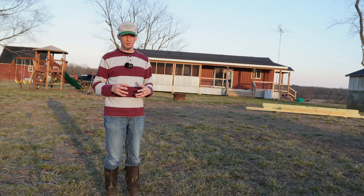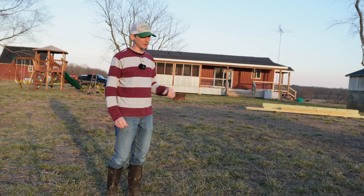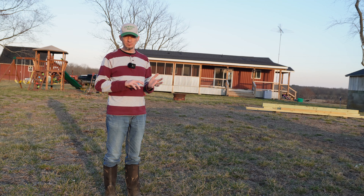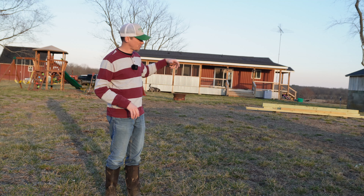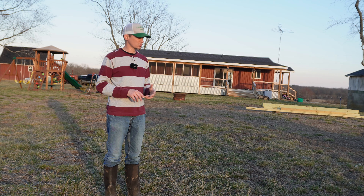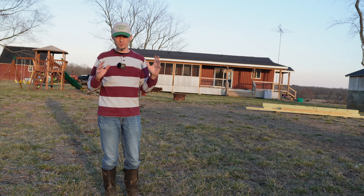It's probably been 20 or 25 years since there's been any vegetables grown in this piece of ground, but there are a lot of things going for it. It was the place that my grandparents grew vegetables, they kept up and maintained the soil, and also its proximity to the house, which is very, very important.